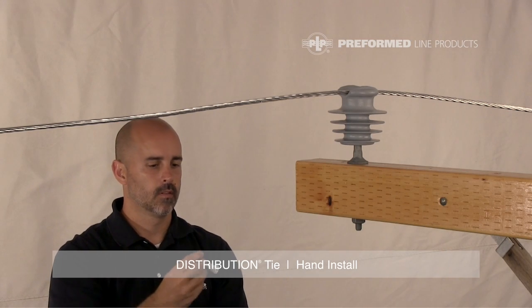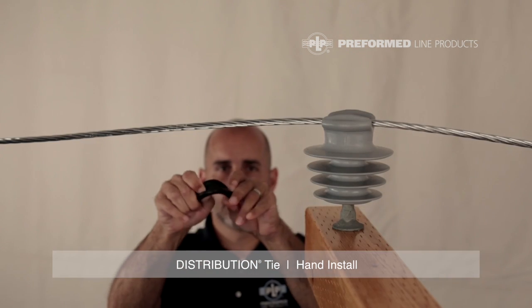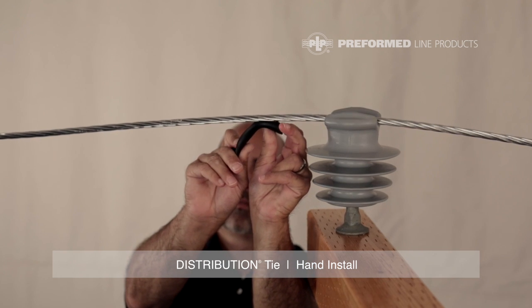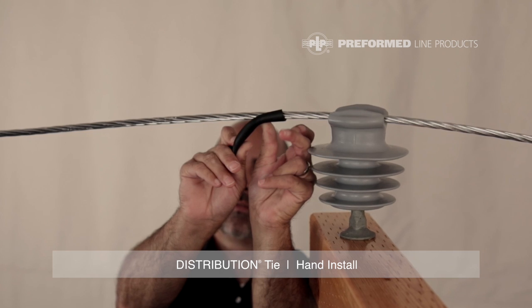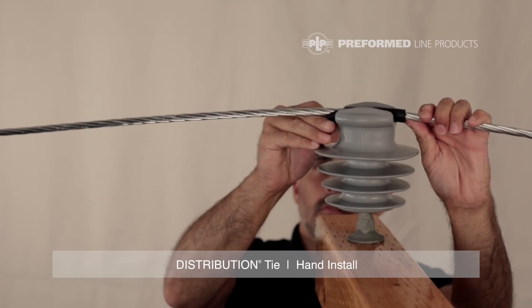Install the tie tube on the conductor. Open the tube at the split and fold it back on itself several times to reduce stiffness. Bend the tube in half splitting it open, and apply half of the tube to the conductor with the slit facing away from the insulator. Use the other half as a handle to push the tube into place while slightly lifting the conductor.